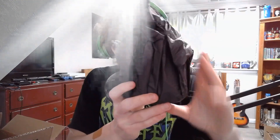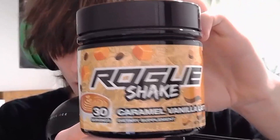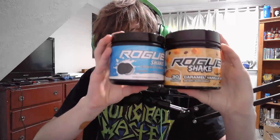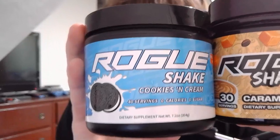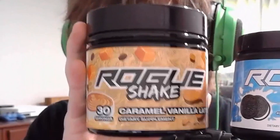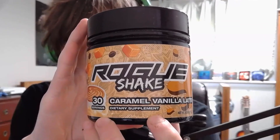Here is the tub. Let's go ahead and open this up. Oh my gosh, that is so clean — this actually looks sick. They even have the Rogue Energy logo on the lid. To compare the new tub design to the old one, I'll hold them side by side. There's actually a pretty big size difference — the lid is so tall on the new one. The funniest part is the smaller tub has 40 servings and the bigger one has only 30. When they changed the tub design, they changed the entire tub. But yeah, this is the new Rogue Shake caramel vanilla latte flavor.